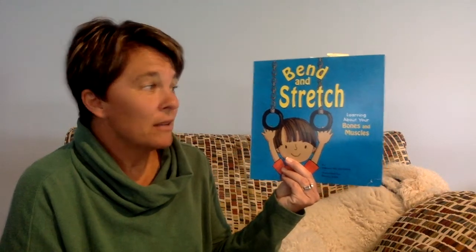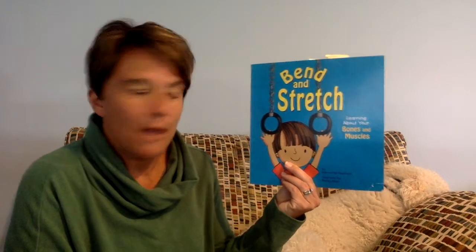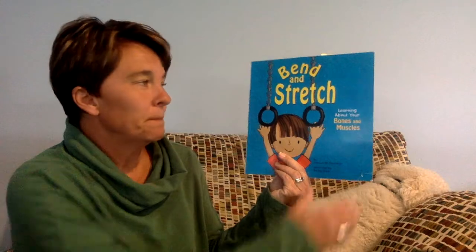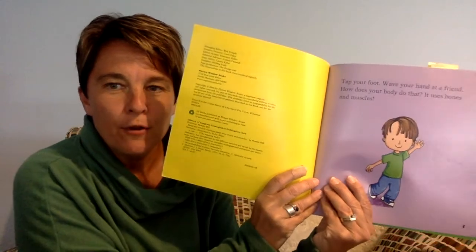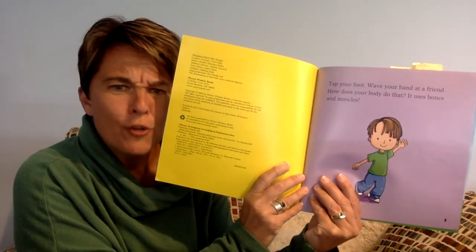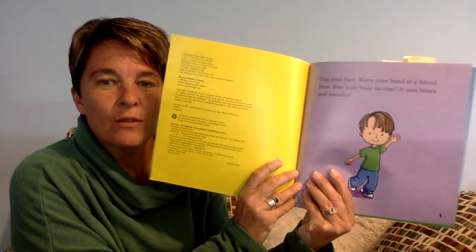This book is called Bend and Stretch. We're going to learn about our bones and our muscles today. It's written by Pamela Hill Nettleton. She says: tap your foot, wave your hand at a friend. How does your body do that? It uses bones and muscles.